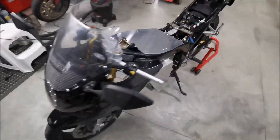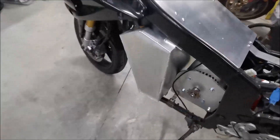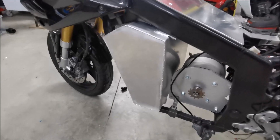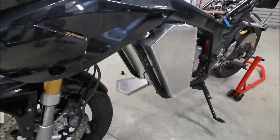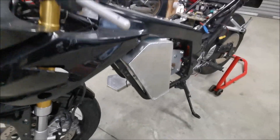Let's do a walk around to the other side. There's nothing spectacular to see there — this is the closed-up side of the battery box, and that's looking really good.